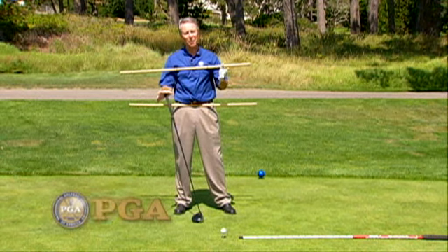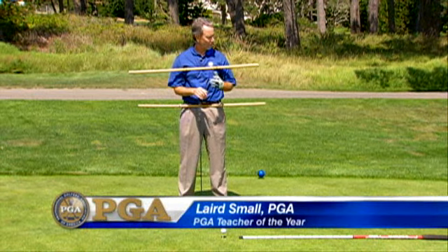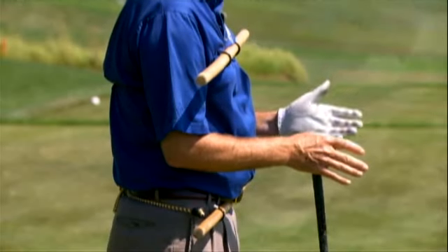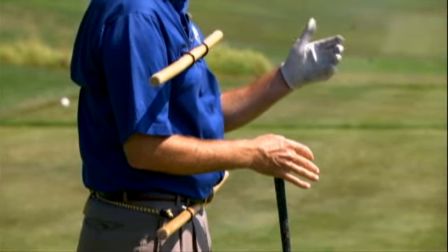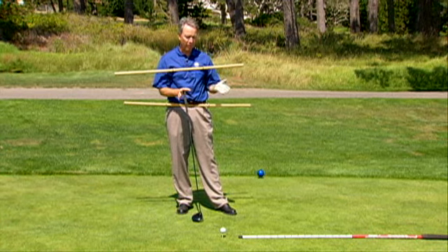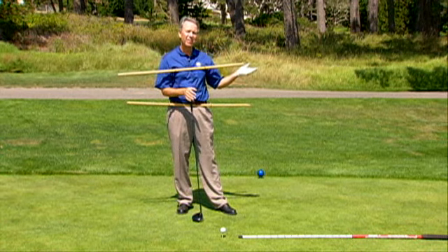We talked about distance. Now we're going to talk about getting the ball in play. This setup that I have here is not to hang your dry cleaning on. It really is to help illustrate a point about proper setup fundamentals. One of the most important things for golfers is really to be able to get the ball in play off the tee.